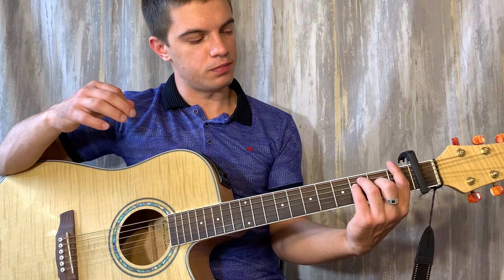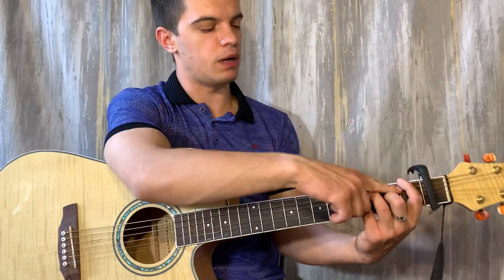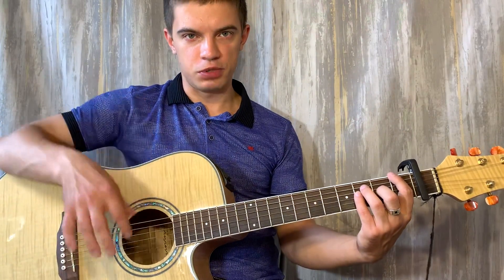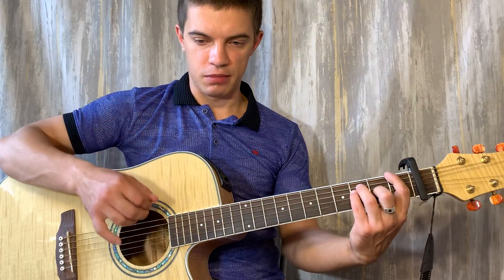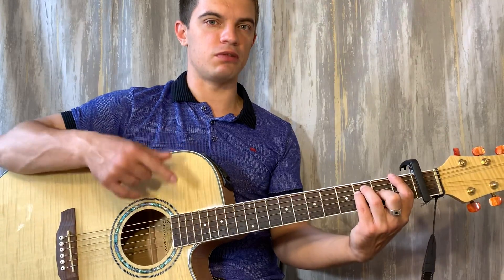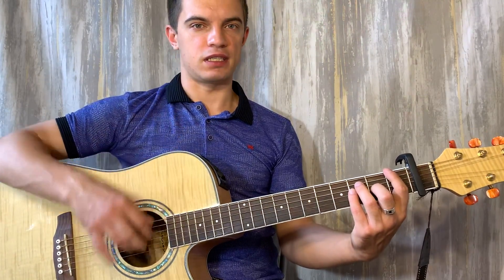Сначала F мы не ставим — мы просто кладем пальцы на струны и всё. И просто два щелчка бьем вниз. Потом уже ставим F, бьем вниз — уже с поставленным аккордом. И так мы делаем два раза.